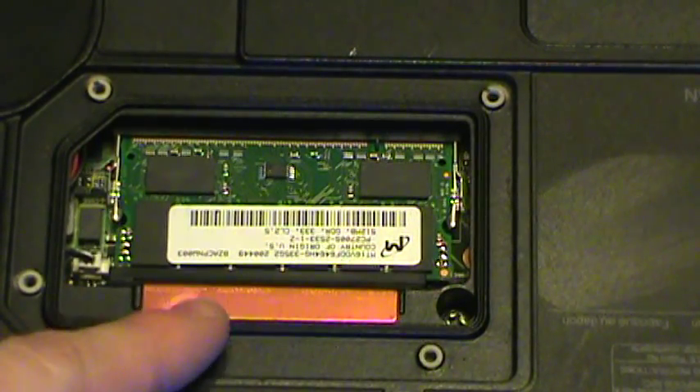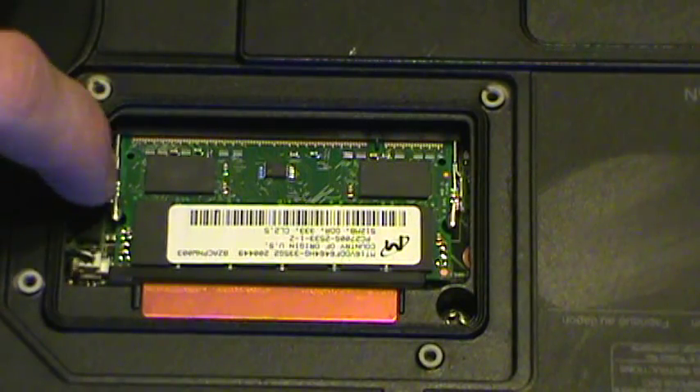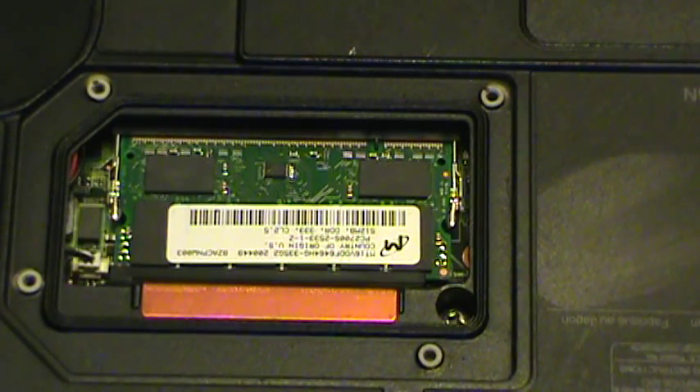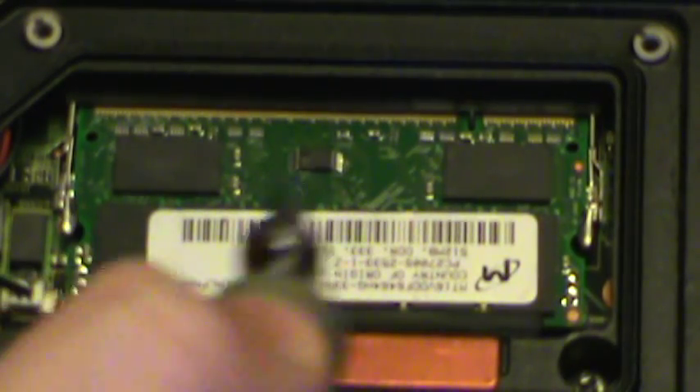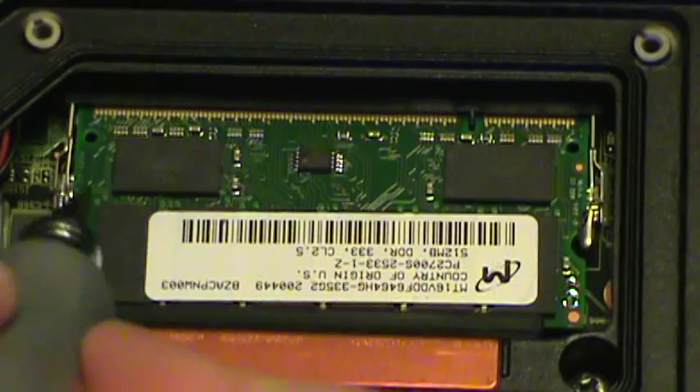With the cover removed, you will see that there is an extra slot where the RAM can be installed. As you can see, there is a retainer pin here and a retainer pin here.